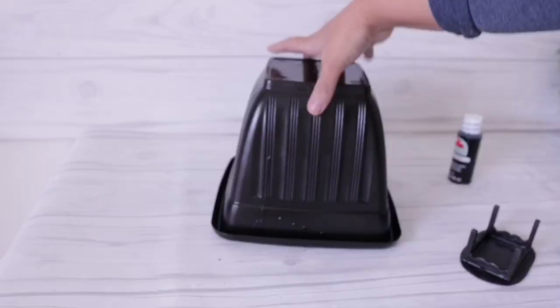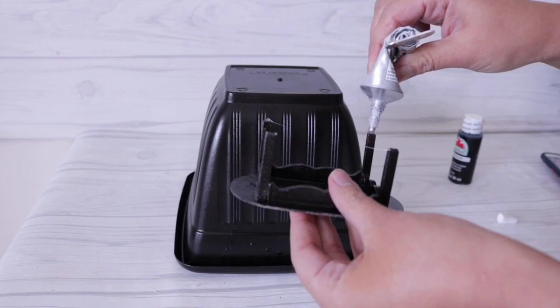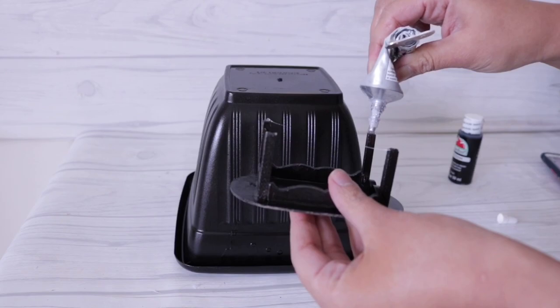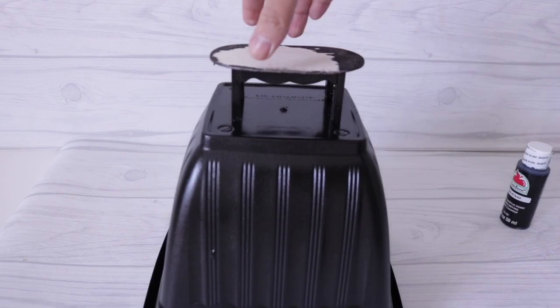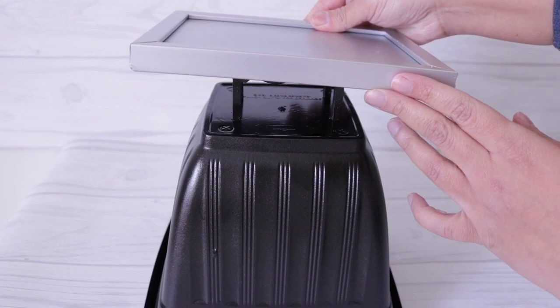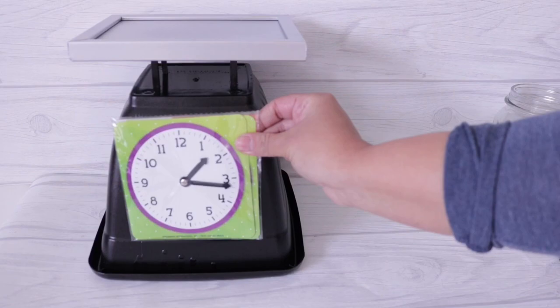Now I'm going to attach everything using my E6000. I'm going to add some to each of the legs of my little wood table, and that's what's going to hold my picture frame, so I'm going to make sure it's really, really centered. Then I'm going to add a generous amount of E6000 to the top of my table. When I added my frame to the top, I made sure it was perfectly centered. You can push it back or push it forward — it's up to you and how you want this to look. You can also use a bowl, or you can use the same clock face I was using for the mini one — it would fit perfectly.